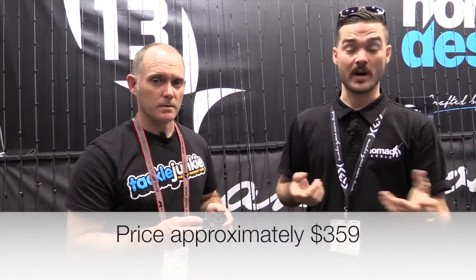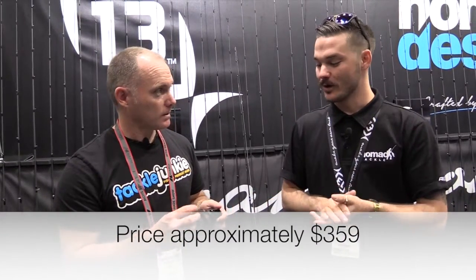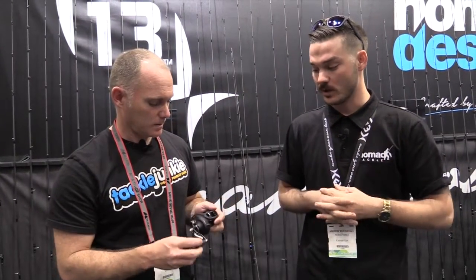And have we got a price set for these? $359 on the nose across the board — across your different gear ratios there's no price differentiation in Australian retail pricing, so for $359 you get what we'd classify as two reels in the same box.